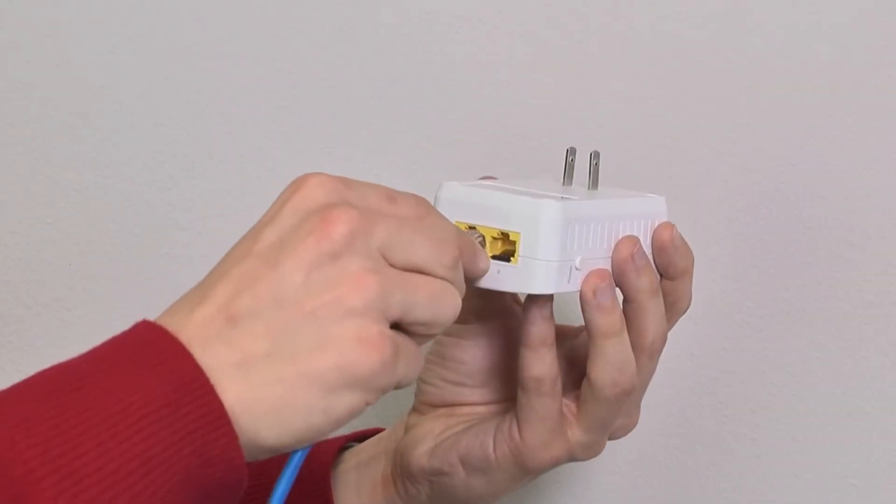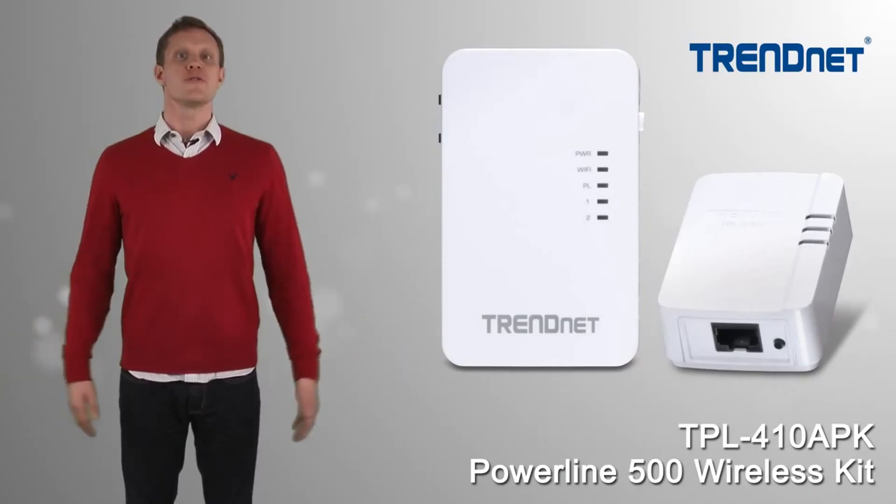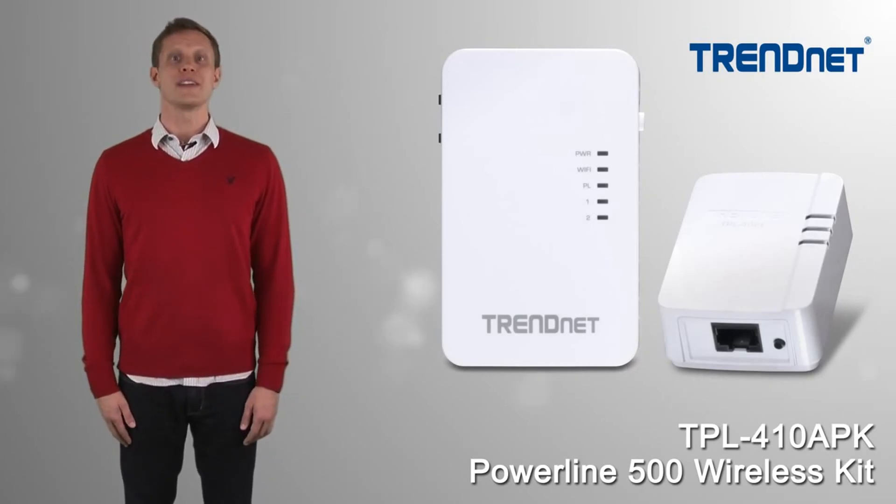If it's installed near your smart TV, game console, or workstation, you can hardwire these devices to the two ethernet ports. Plug in to user-friendly performance with TrendNet's Powerline 500 Wireless Kit,